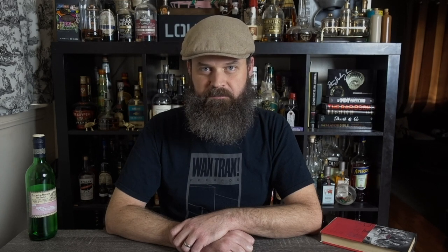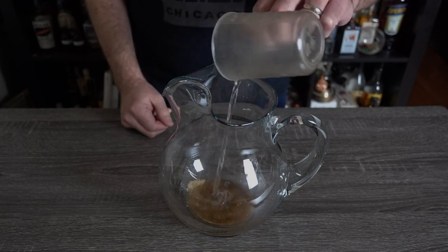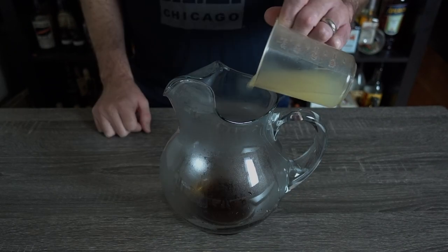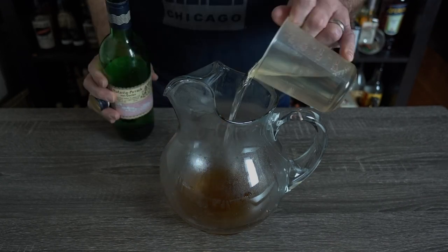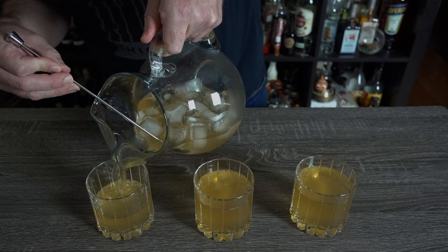Here's how I make this. In a medium-sized pitcher, combine two ounces of demerara sugar and two ounces of boiling water, and stir until dissolved. Add two ounces of lime juice, four ounces of Smith & Cross, six ounces of arrack, and ten ounces of cold water. Stir with ice and pour into three glasses. There's some left over. Also, it's not in the recipe, but I did grate some nutmeg over this.